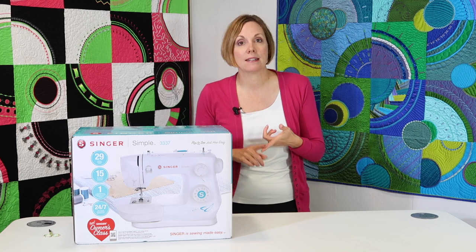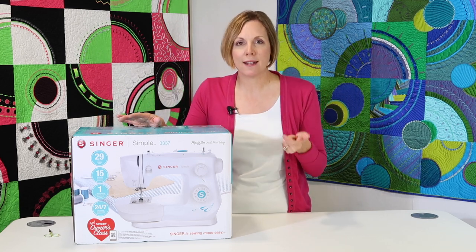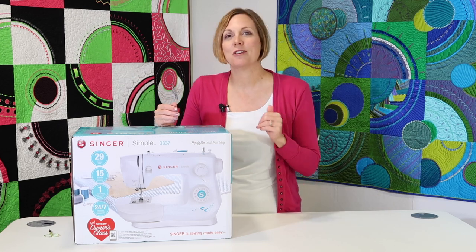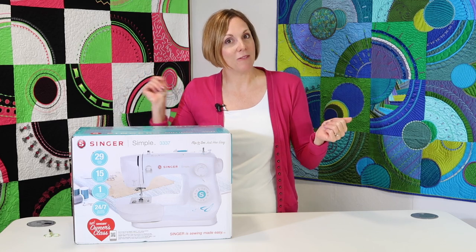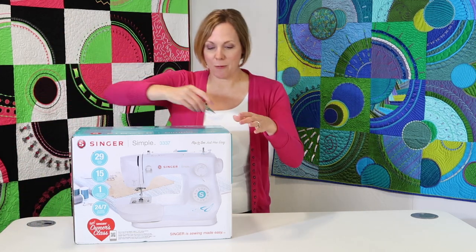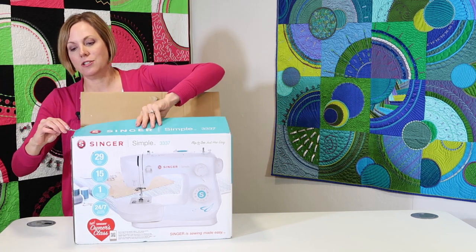I'm also noting that there are 29 stitches, 15 accessories, and a one-step buttonhole. If you don't know what a one-step buttonhole is, all you have to do is check out the buttonhole video for this machine. So it's brand new — I just got this — so we are breaking the seal, which is something I do enjoy doing.